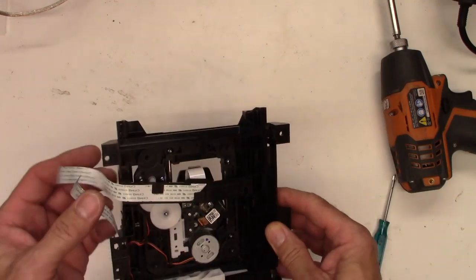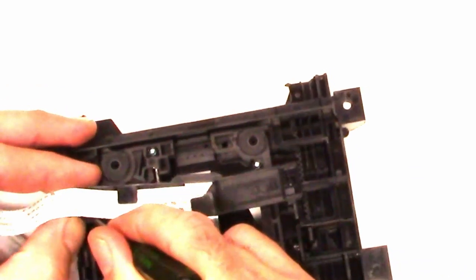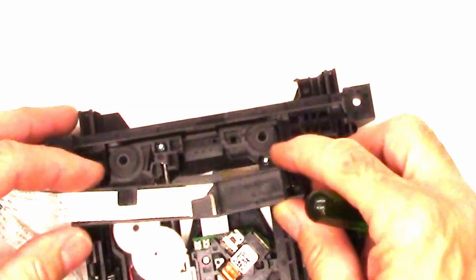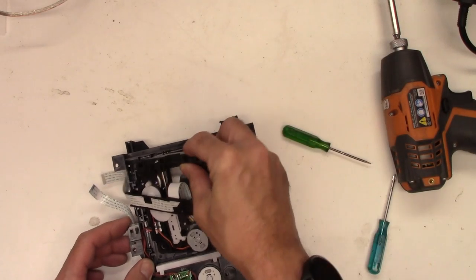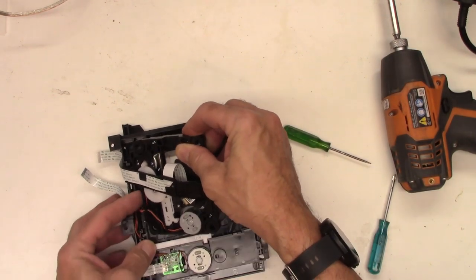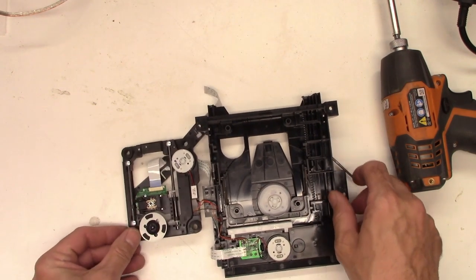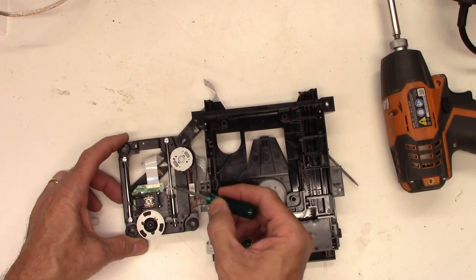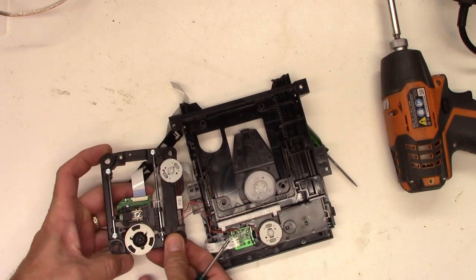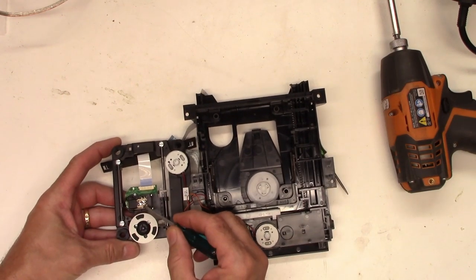The mechanism is free. Let's unsnap this cable assembly by pressing down on the tab and sliding it backwards. Next, you can gently lift the mechanism off of the rubber shock mounts. Now we can flip it over and we can see the turntable motor. This is the sled motor — the sled assembly that allows the laser to slide forward and backwards to read the disc. And this is the optical pickup lens right here.